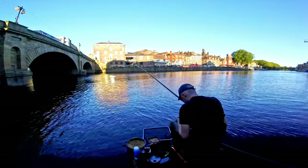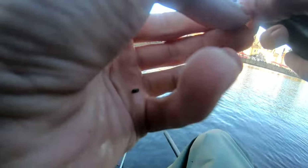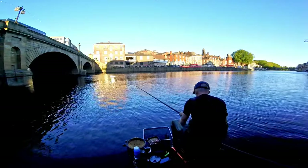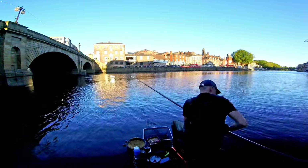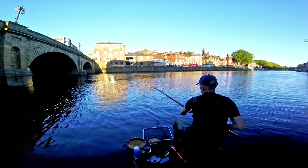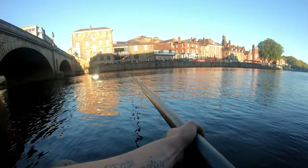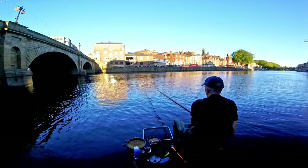Should we try a couple of these dead white maggots that I brought? I suffocated them all by accident. There's a smidgen of life in them - see if we can bag some on them. I always find they're not as productive.